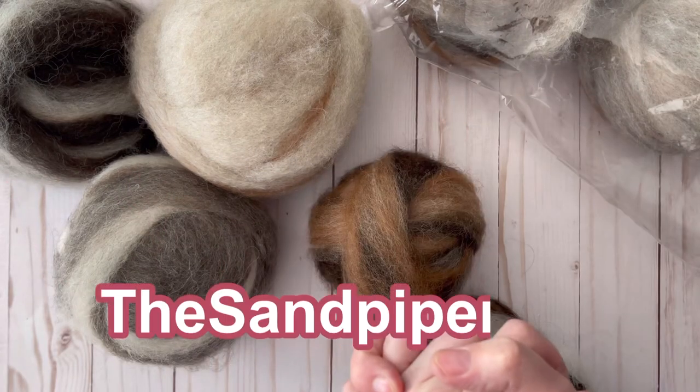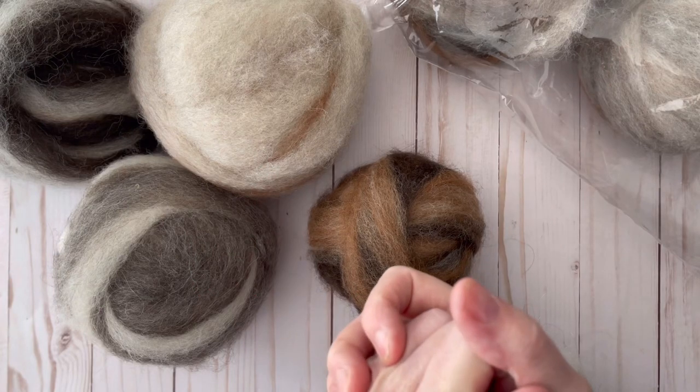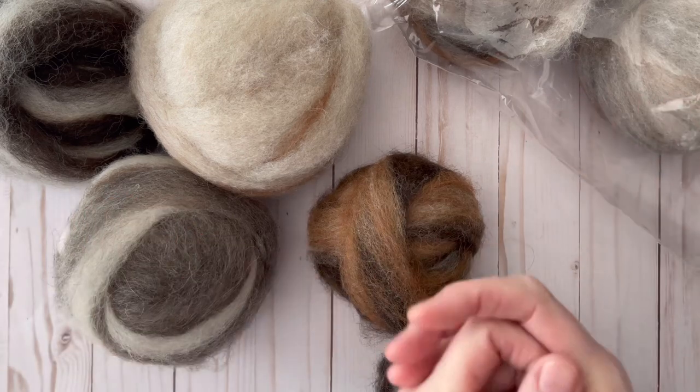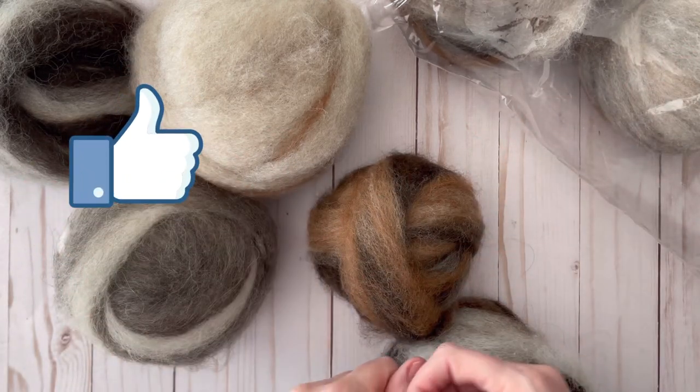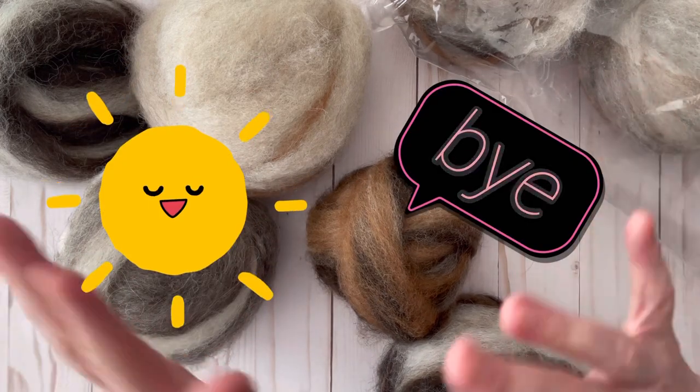I hope you check out sandpiper.biz and I hope you check out my other weaving videos as they come along. I can't wait to explore another craft that uses yarn and fibers. Don't forget to give this video a thumbs up, please hit the subscription button and the notification bell. I'll talk to you soon — I hope you have a great day. Bye!